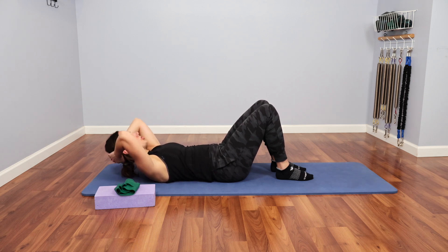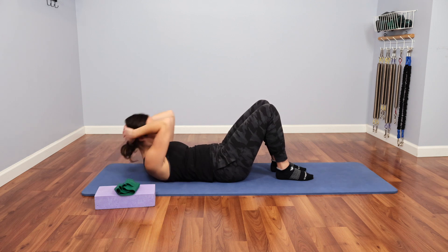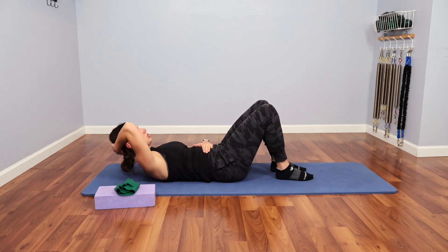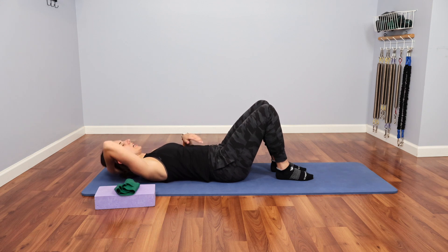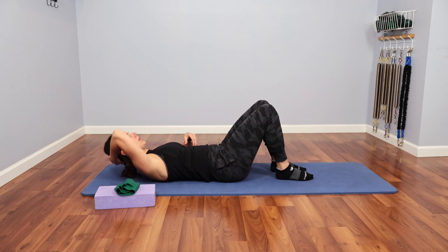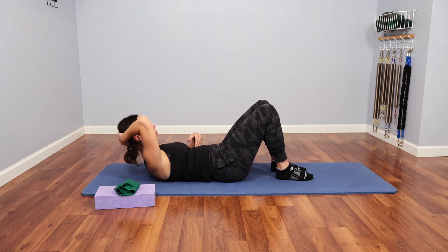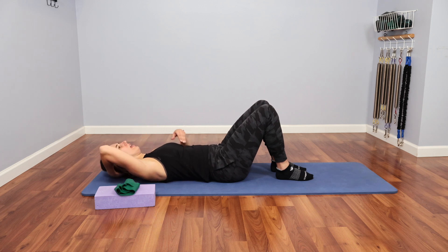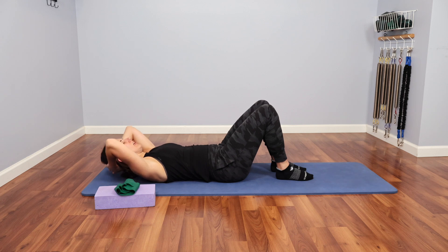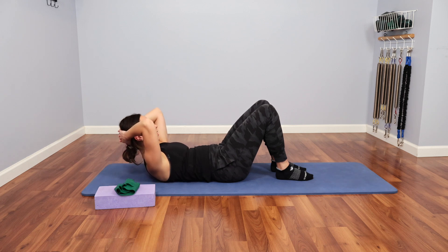Now the biggest thing with a chest lift is that I'm not cranking up from my head and my neck — I'll show you what not to do. It's all from my abdominals. I'm contracting my abdominals down and towards my hips, and my ribs are coming up, and that is what's picking me up. The ribs are going down towards the mat and down towards the hips, and that's what's giving me this chest lift quality.